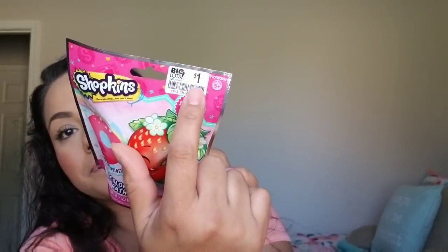Then I went to Big Lots. I'm not a big fan of Big Lots, but I do go in there once in a while. I only picked up one thing — this Color Twist bath bomb and it is Shopkins, and it was a dollar. I thought this was a good deal. She loves bath bombs and she was with me when she saw this. I can't believe they had Shopkins ones.